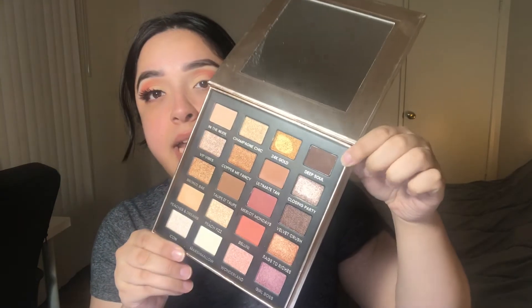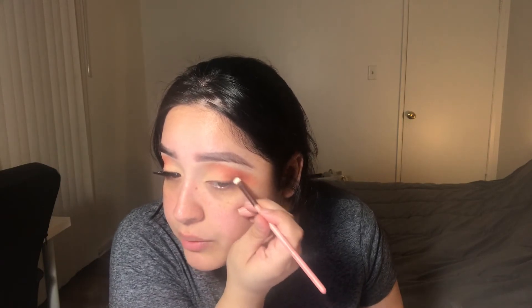Once I feel like I've gotten that color up to where I want it, I am going to go into this color right here and it's called Deep Soul and it's just a very really pretty chocolatey brown. I'm going to kind of use it like as an eyeliner. I want to add the brown right here in the outer corner. As you can see, it's not like blended or anything, but that's fine. I just wanted to more place this color in the outer corner right here.